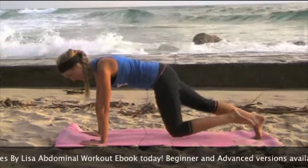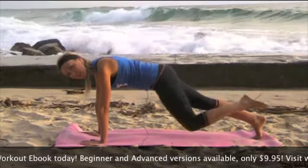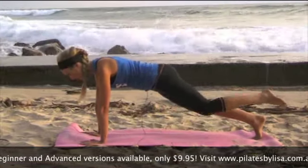We've got eight to go like this. Inhale and exhale — eight, seven, just six to go, drawing that knee right in, and five, keeping that nice plank position.